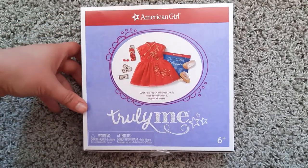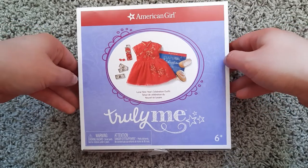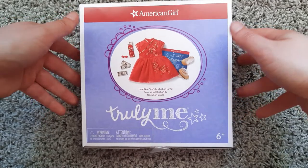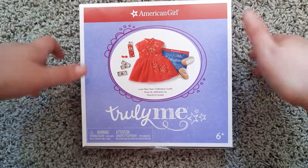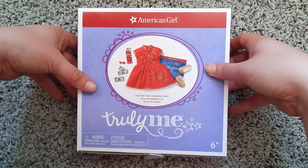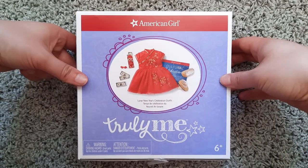I understand it is not Lunar New Year — that has already happened — but I just got this outfit as part of my Girl of the Year doll haul. My friend who I got the haul from bought this specifically for Corinne. I haven't read her book, so I don't know if this is appropriate for her or not, but I think it definitely could be. Lunar New Year is celebrated by many people all around the world. So I'm going to show this on Corinne, but I'm also going to show this on my Truly Me 84.